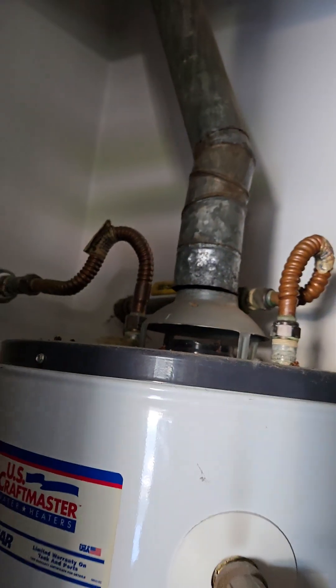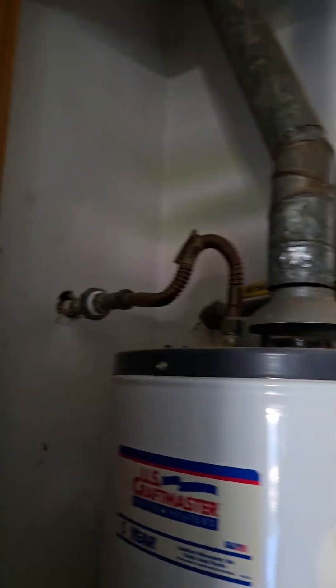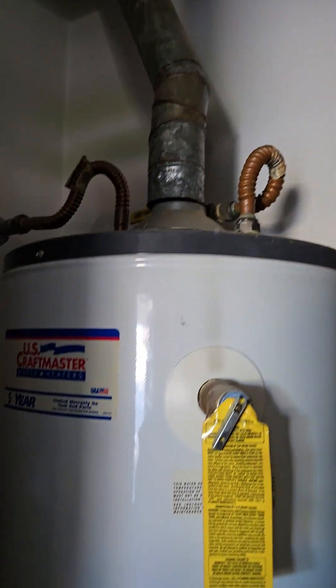Hello folks, I wanted to share with you — I was checking on this, doing a commercial building inspection, which is the same thing for residential.